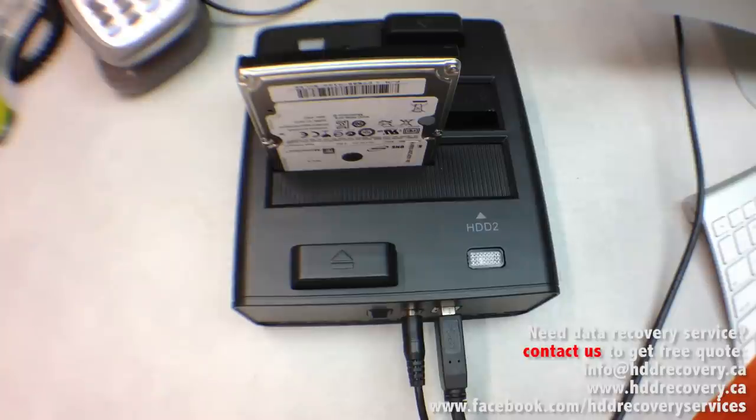Whenever the drive is off power, those heads have to be on the parking ramp to avoid any friction between heads and the platter. What can happen is: when your hard drive is off and you accidentally drop it on the ground or off a table, hard enough that the hard drive experiences an impact, that impact may force the heads to slip off the ramp and land on the platter surface. If that happens, those heads will act like brakes on a car — they will jam up the platters and not allow them to spin up.